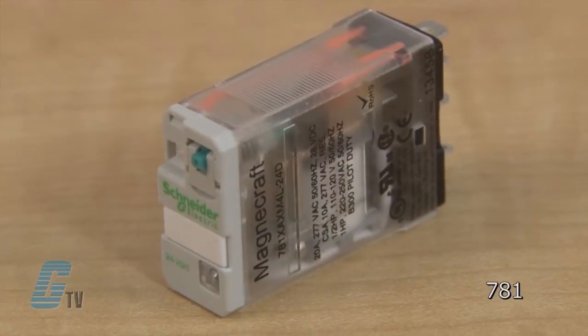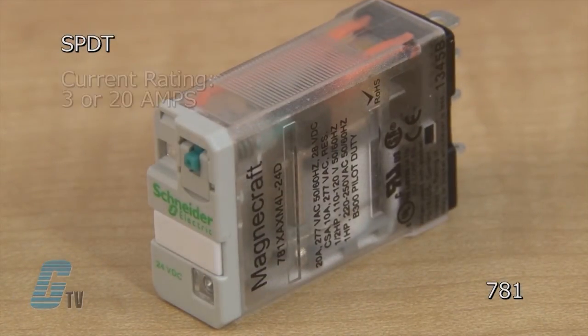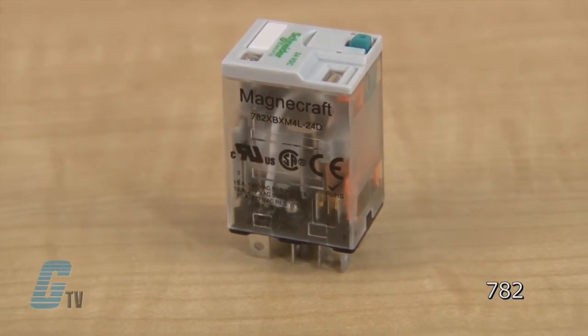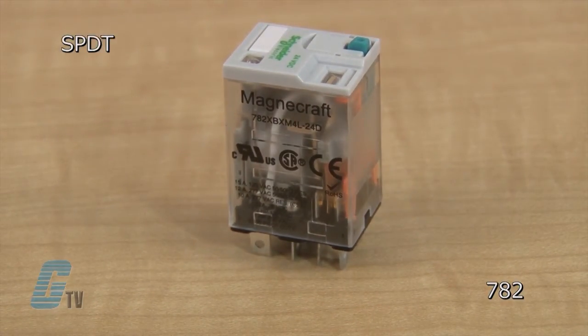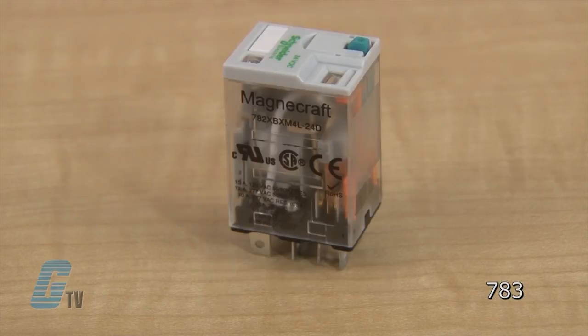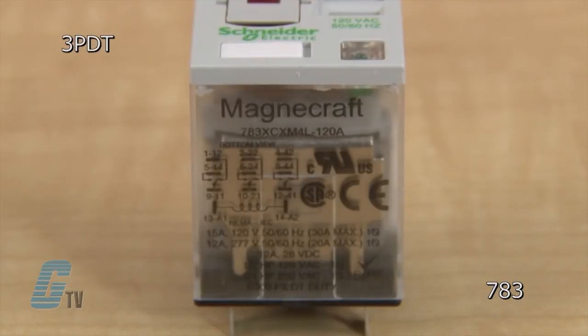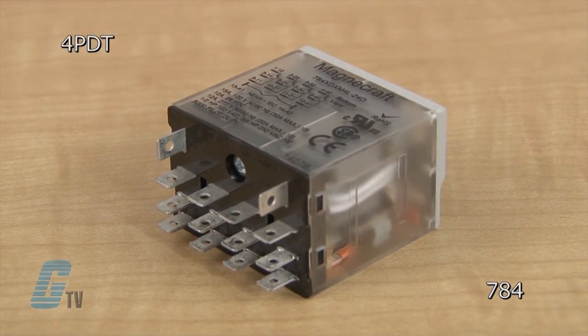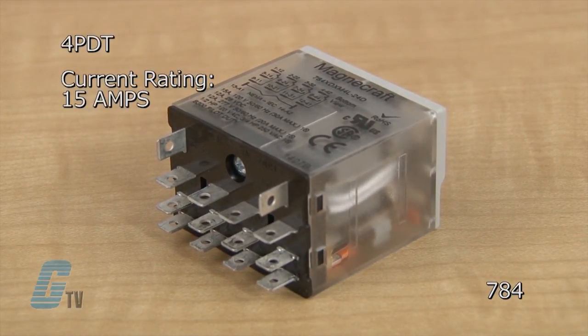The 781 models are single pole double throw with current ratings of 3 or 20 amps. The 782 models are available in single pole double throw and double pole double throw models with a standard rating of 15 amps, and are also available in 4 pole double throw models rated for either 3 or 10 amps. The 783 models are 3 pole double throw relays rated for 15 amps, and the 784 models are 4 pole double throw relays rated for 15 amps.